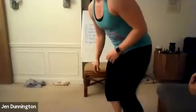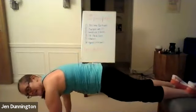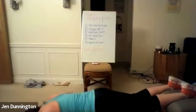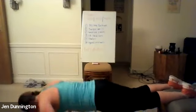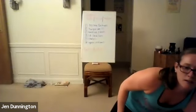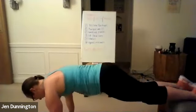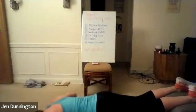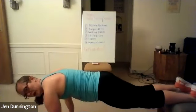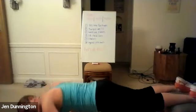Three, two, one — go. Push-ups, get those feet up. Back nice and flat. 40 seconds on. Halfway right here. Keep it going. Three, two, one — rest.